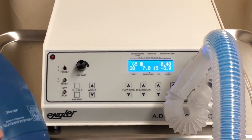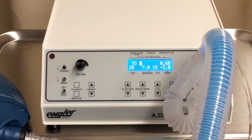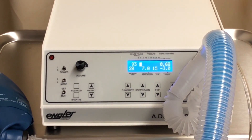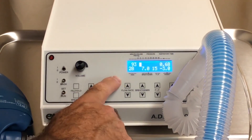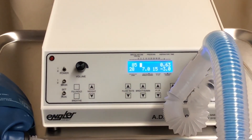That concludes our introduction of the ADS-2000. Again, keep in mind the changes that we came up with are the backlit blue display and the gas sampling hose.